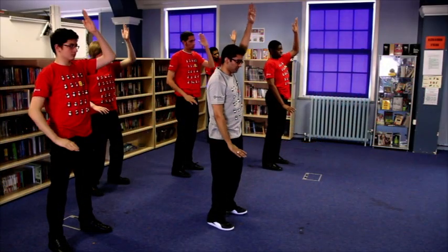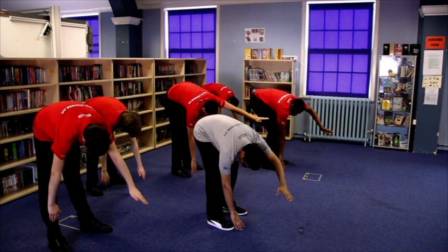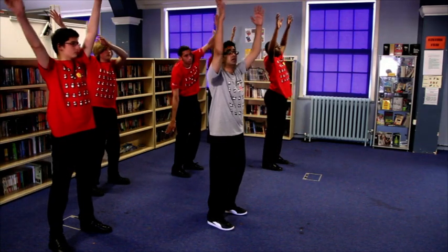Left hand up, right hand down. Right hand forward, drop down, turn to the right side, inhale and come up, over.